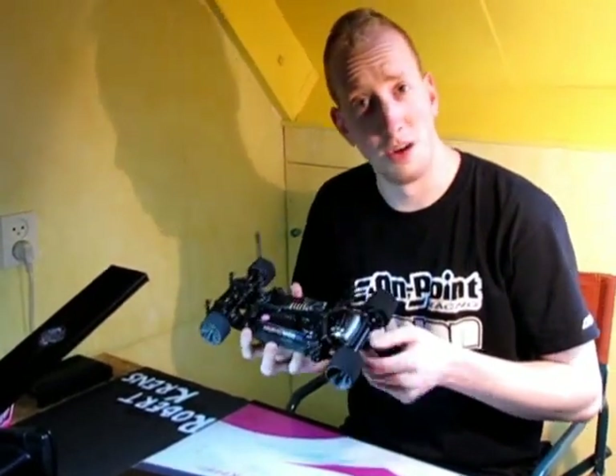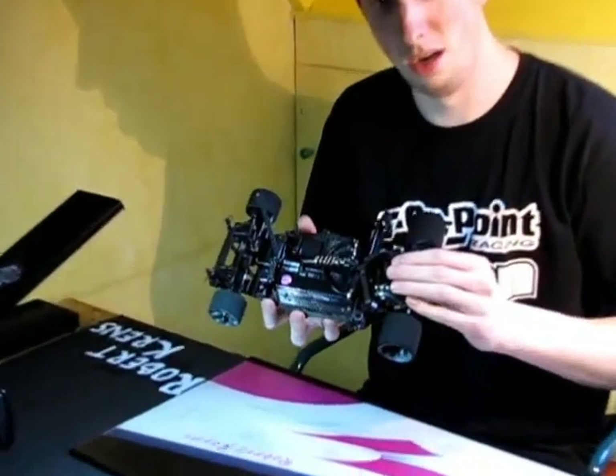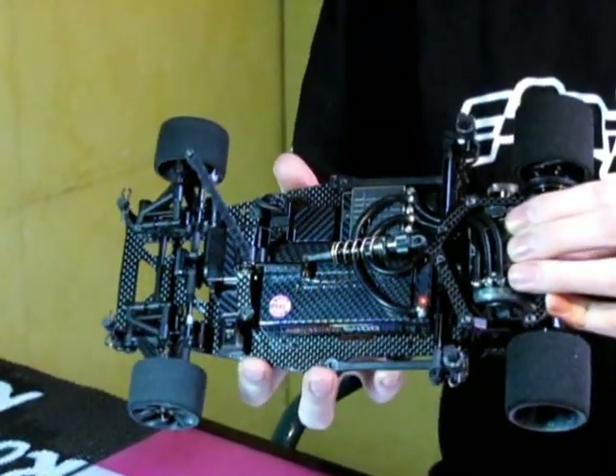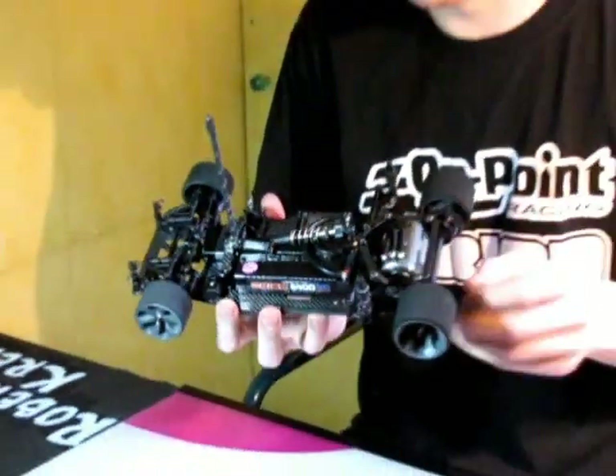Hi, I'm Robert Krenz and I'm asked to do some pro tips about the 1/12 scale. I have here the newest model, the OnPoint OP-A12 C.1, and I want to tell you something about the 12 scale.